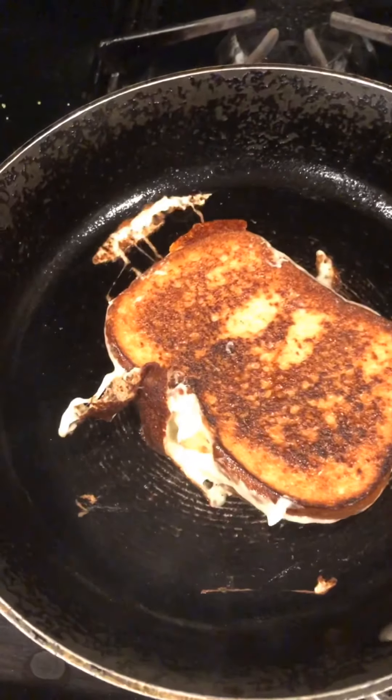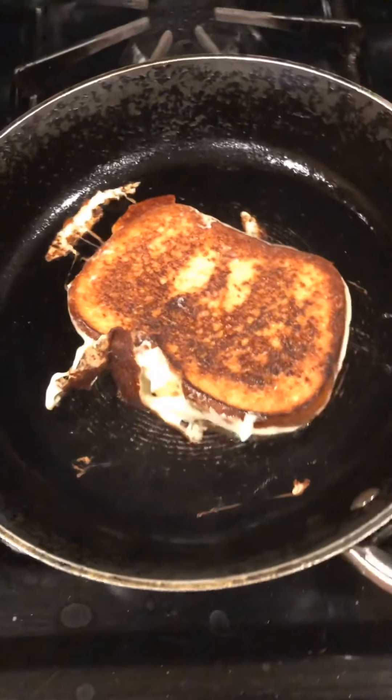It is hard filming and flipping the grilled cheese at the same time, so pardon my skills.